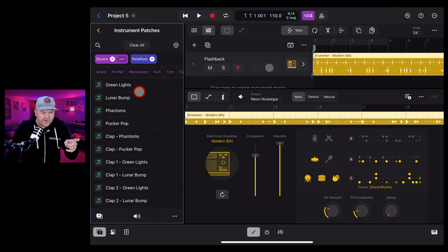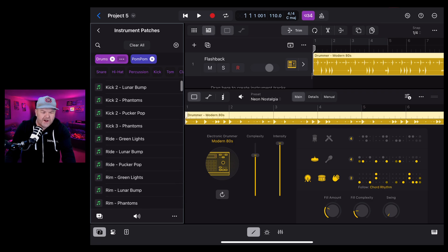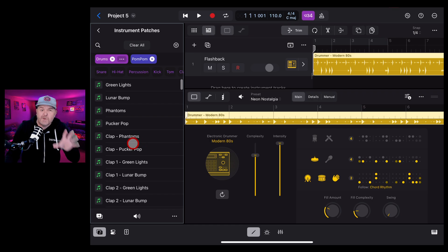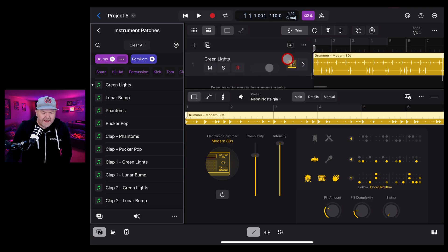You've got access to the entire kits as well as individual kit pieces, so you can mix and match using Drum Machine Designer with individual samples. To use the whole kit, let's choose the Green Lights kit - preview it by tapping. It sounds cool. Then tap and drag it onto the drummer track and, like magic, it replaces the original kit with this new drum kit.